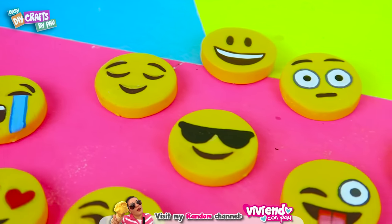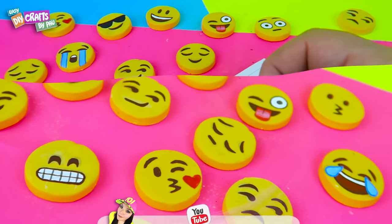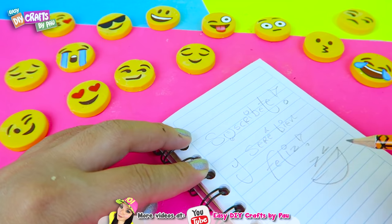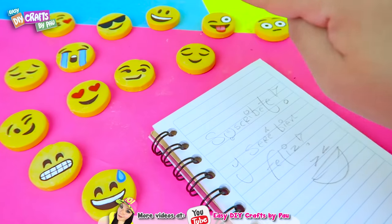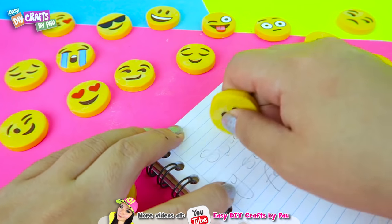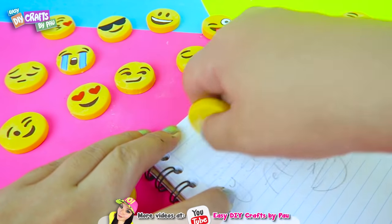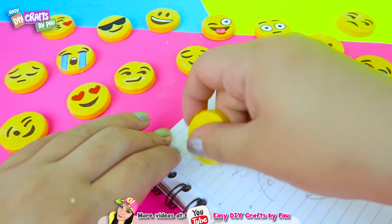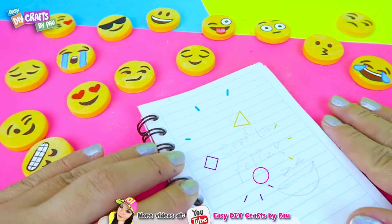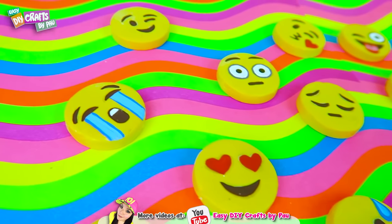And done! Now you have your homemade emoji erasers. Now we are going to test the erasers — let's see if they really work. Pick your favorite emoji and let's start erasing. You can see it works! That's really cool! No more excuses to have your own cool emoji erasers.